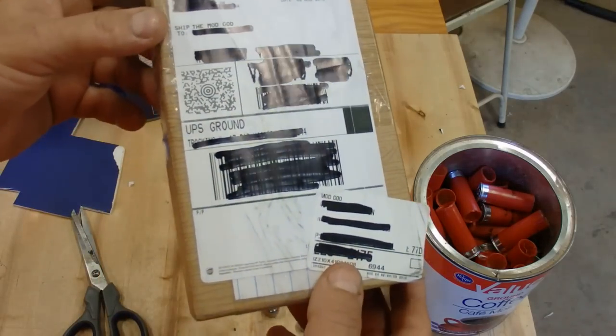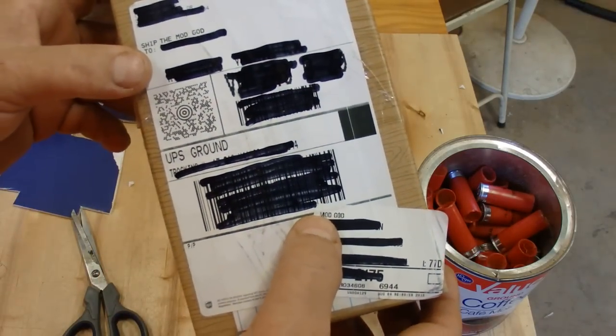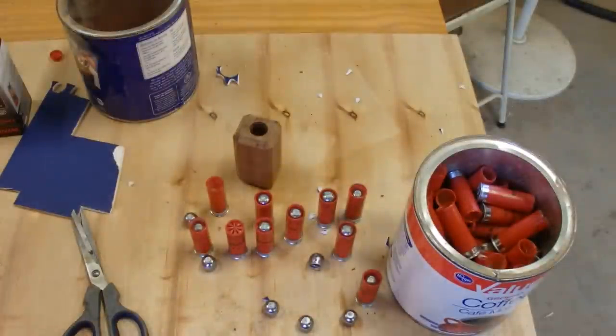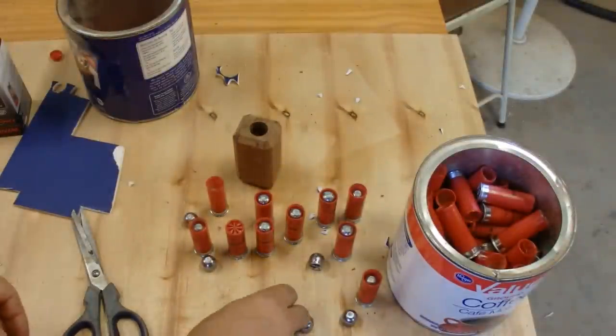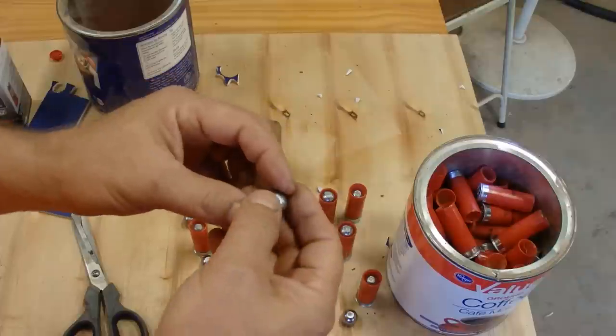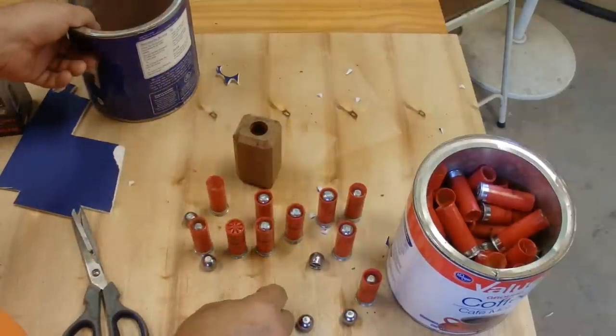Michael sent me a package. He's been a long-time subscriber — he refers to me as the mod guide, which really brings me back in time. So what we've got here are 7/8ths Lee slugs. These are slugs you cast yourself from a Lee mold. They're not very expensive — like $30 or $40 for the mold.